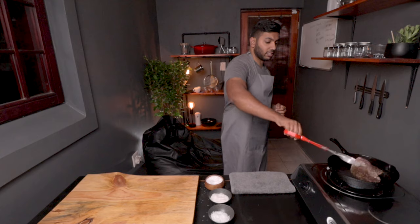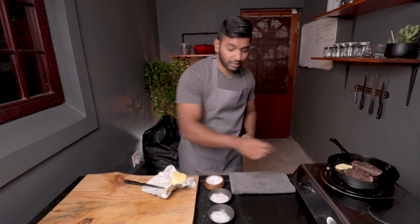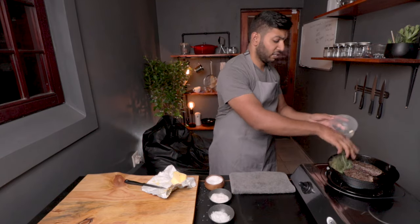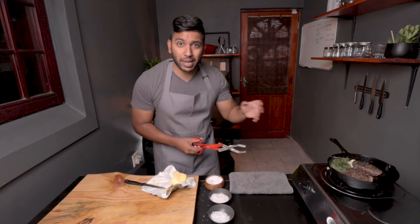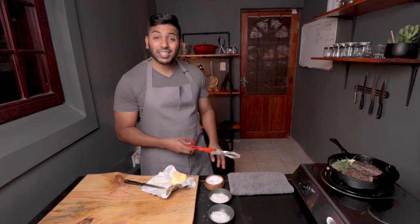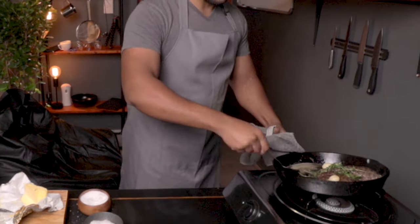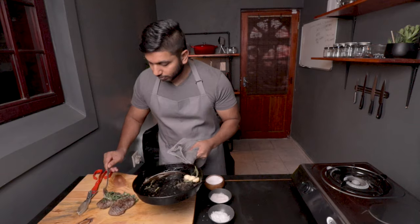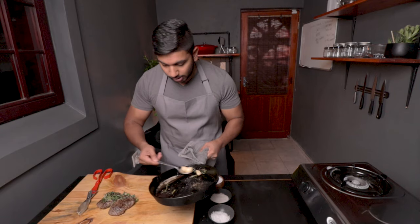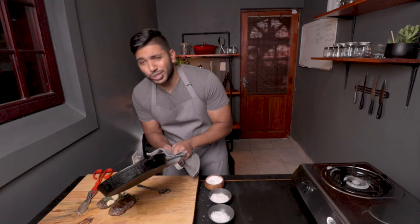Turn the steak over — now one and a half minutes. Very important: in the meantime, grab your butter and throw that inside, then the aromatics. Always watch — whenever thyme hits a hot pan it splashes, so just keep away. You want something quite long so you don't get burned or splashed. Get that steak nice and basted, dropping that lovely juice over the top.